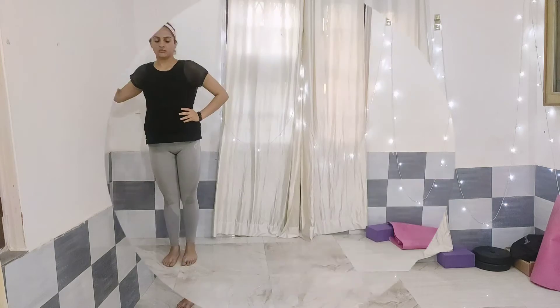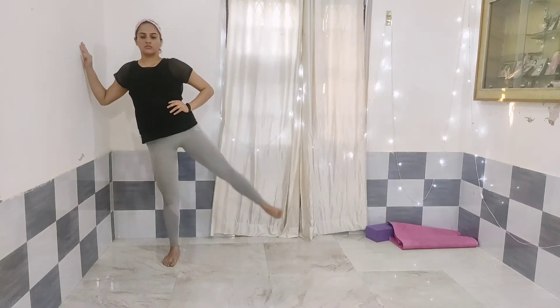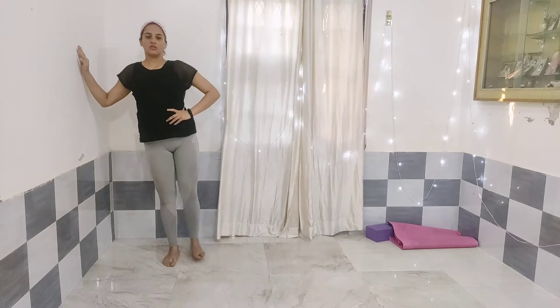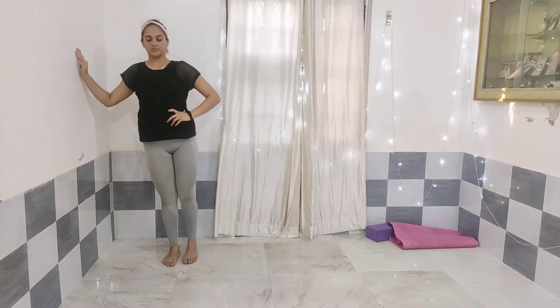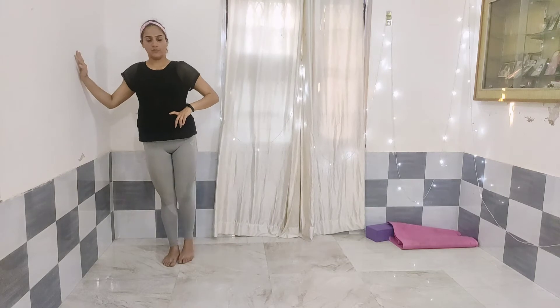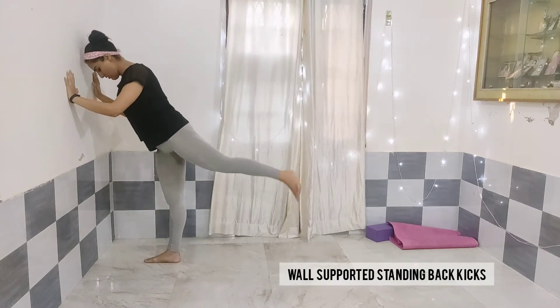So first we are doing leg raises. This is an easy legs workout. You can do it with the support of a wall — put your hand on the wall for support. Do 15 to 20 repetitions of each. If you cannot do 15, start with 12 and then increase slowly. You have to do three sets.